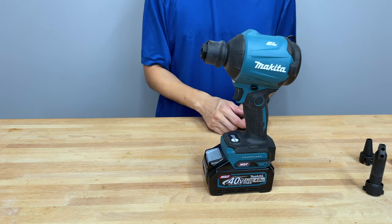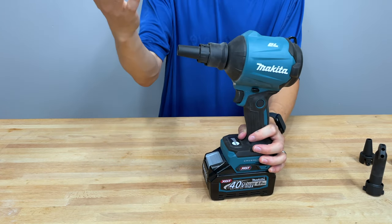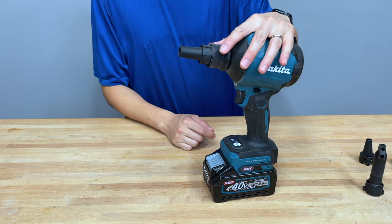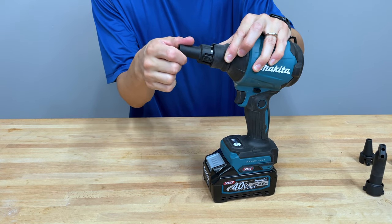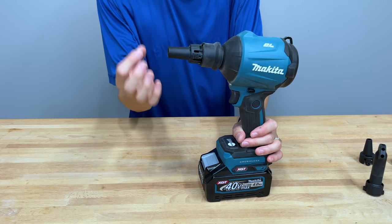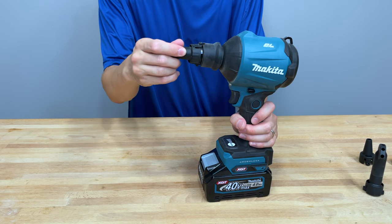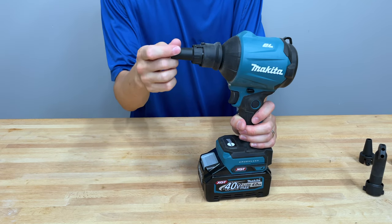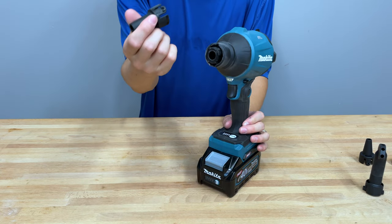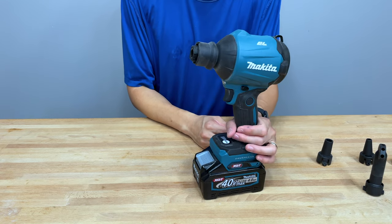The nozzle system is pretty simple — you just drop it in and it locks on. You can hit it and it stays on with no problem. To remove it, you pull the collar back like an impact driver, turn it, and it pops right off. You can put it on incorrectly, and when you do, some air will escape and it'll make a whistling sound — so it'll be obvious. When it's on correctly, you know it's on. You can use it without a nozzle, but I don't recommend it since you want to control where the air goes.